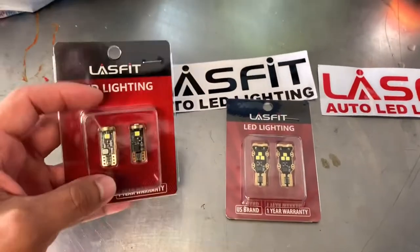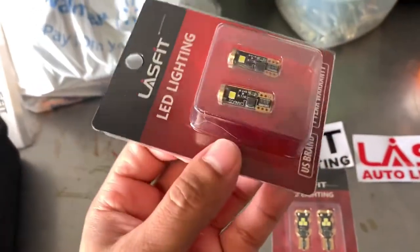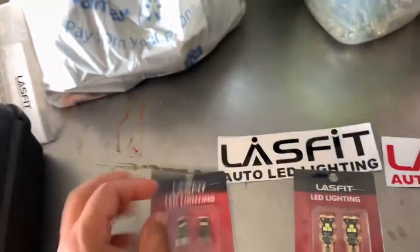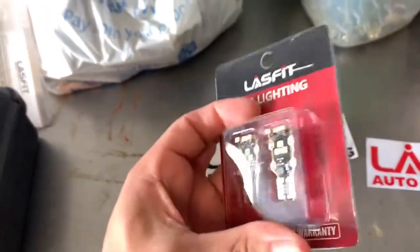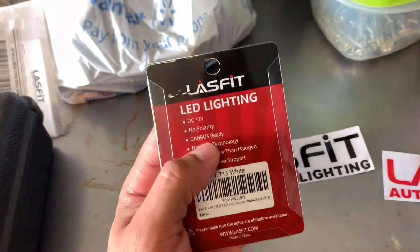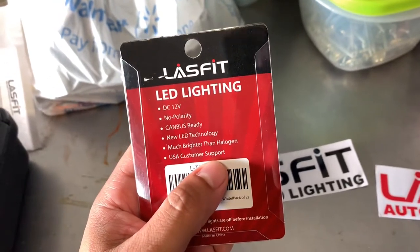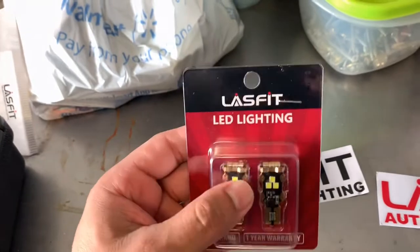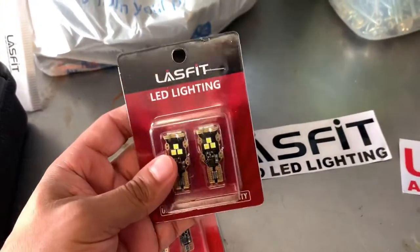I went with my friends over at Lasfit — they have really good quality stuff and I've used them before in the past. As you can see here, these are the tag bulbs, usually 194. These things are made really well from really great quality materials. Here are the reverse bulbs — also great quality, nice packaging, and non-polarity. The customer support is hands down really great. Definitely go with Lasfit especially when you're looking to upgrade your lighting.